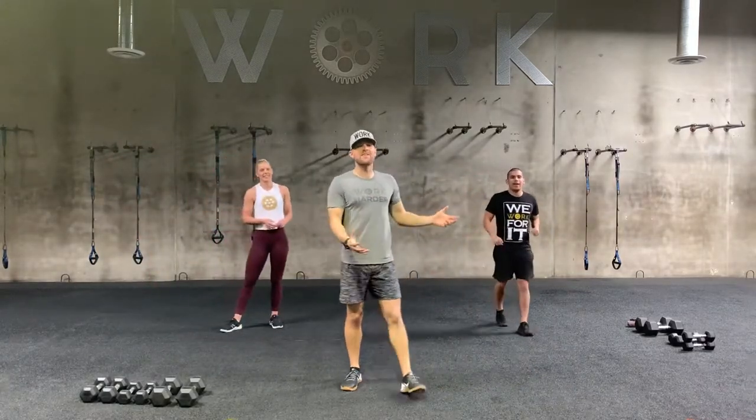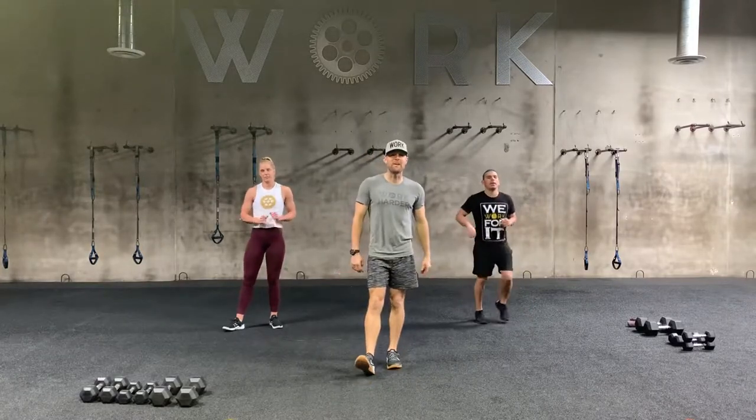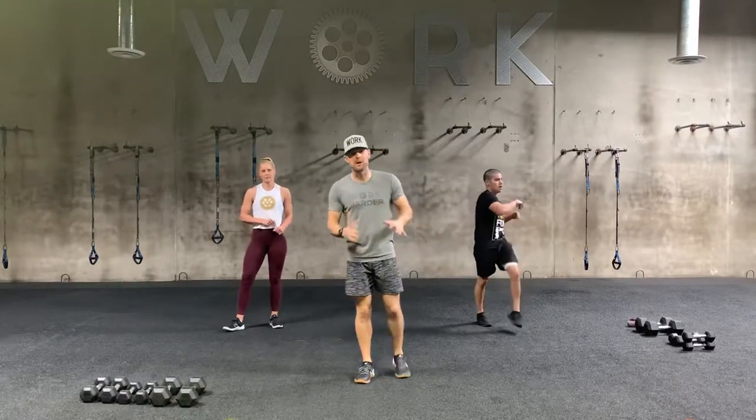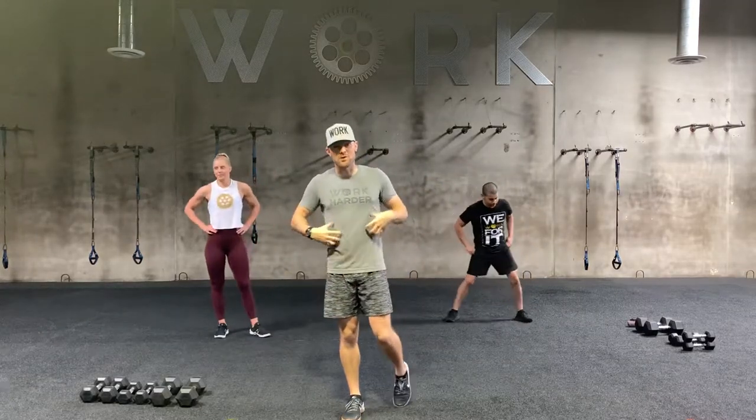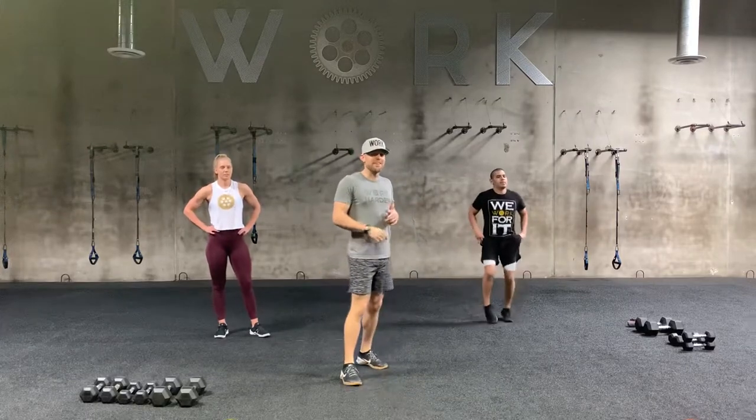It is an amazing Tuesday, guys. That means another round of Force and Hardcore coming at you. That means upper body pushing muscles — think chest, think shoulders, think triceps. And then we're going to work a lot of core as well: some abs, some obliques, even a little bit lower back, just to round things out.